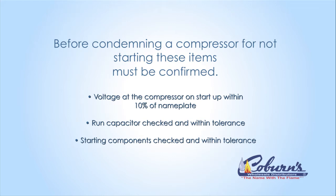Before condemning your compressor, a few things need to be checked. First, we want to check the voltage — we need to make sure that your voltage is within 10% of the nameplate voltage. The next step, you'd want to make sure that the run capacitor is working properly.